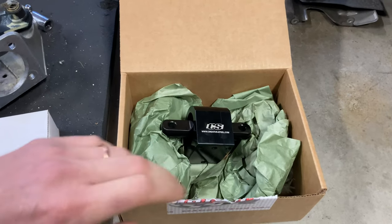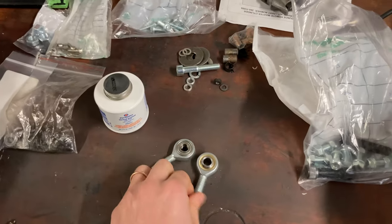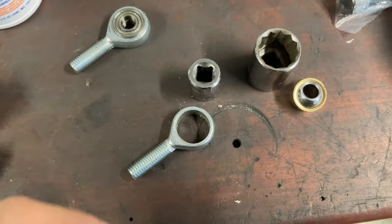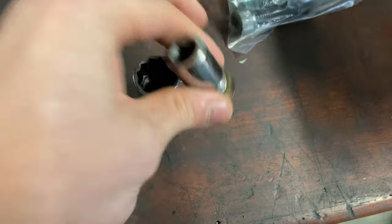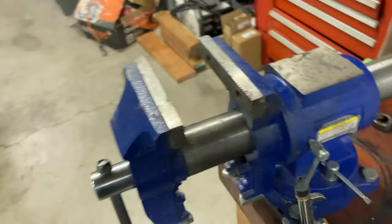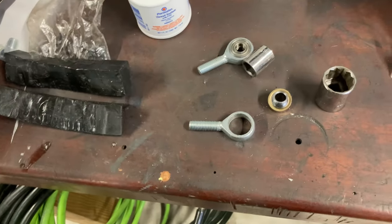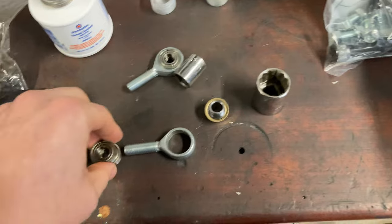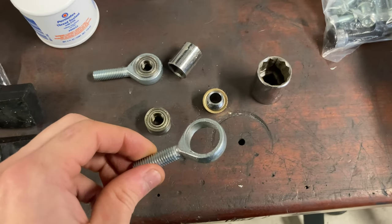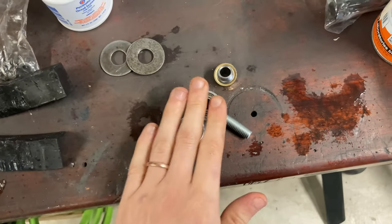Definitely go check out Creative Steel — fantastic company, fantastic products, fantastic people. Real quick, I'm going to press this bushing out using the vise and a couple different combinations of sockets. There it is — had this sitting on one side, had this pushing on the bushing on the other side, squeezed down the vise and it popped out. Used two 6mm bearings to fill up the void and flatten it out.